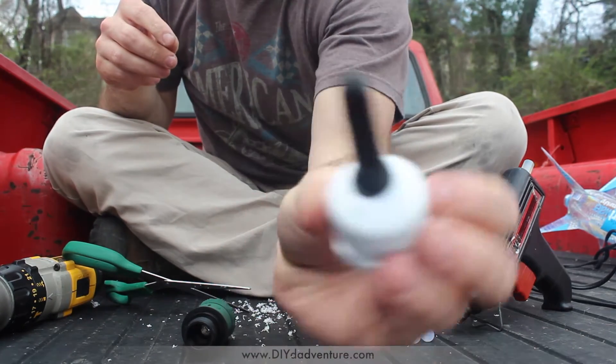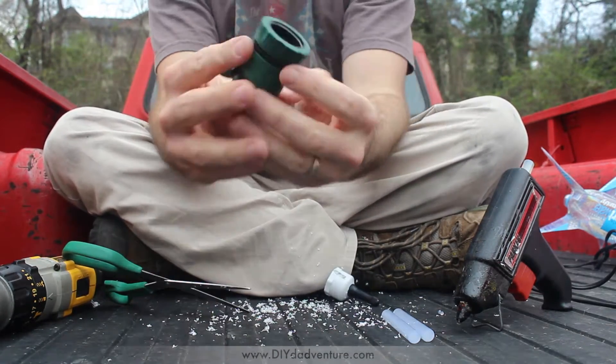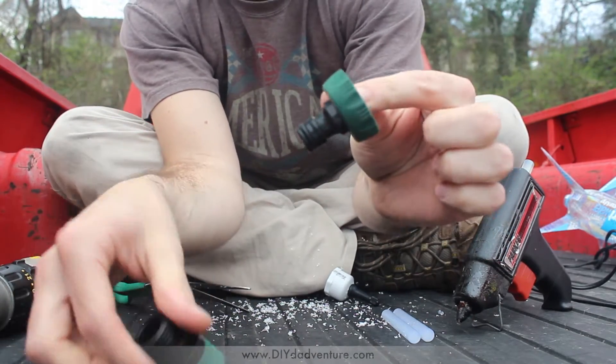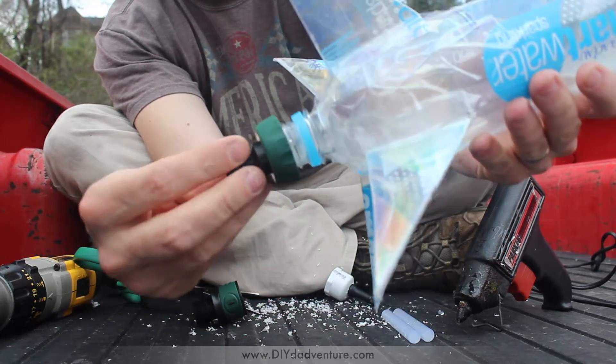The next step is pretty simple. This quick release valve has two parts — you pull this down and this pops off. This end you're gonna put onto the water rocket; it screws right on there.